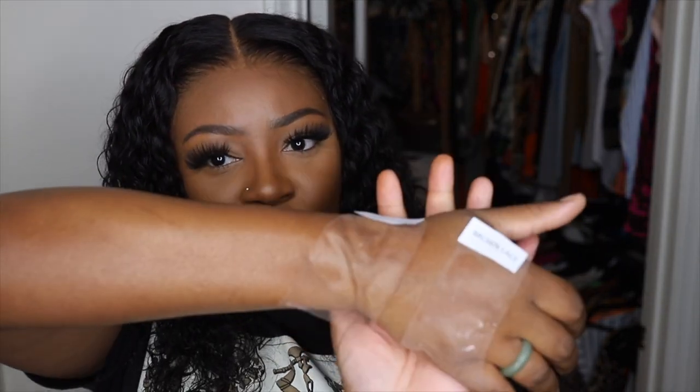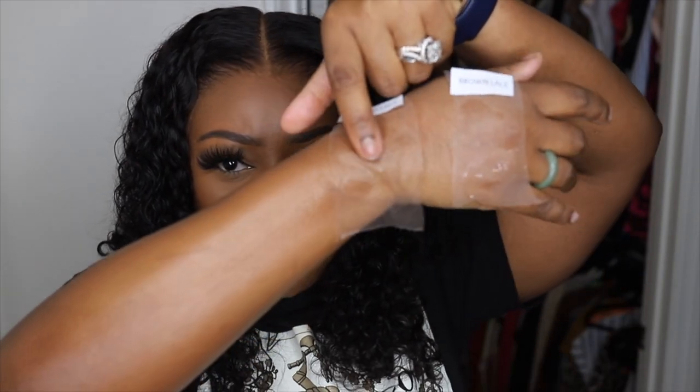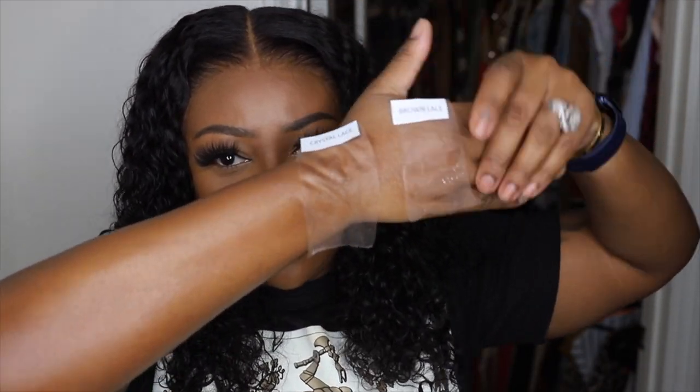If you like the way this looks and you want to join along in the install process, keep on watching. Jumping right into the video, I'm going to show more detail on this at the end, but I went ahead and added the lace that we're going to be rocking today — which is clear lace and medium brown lace.